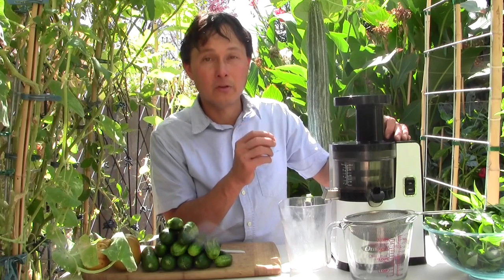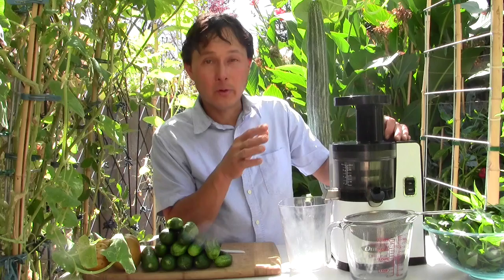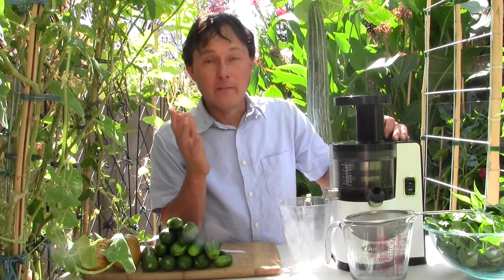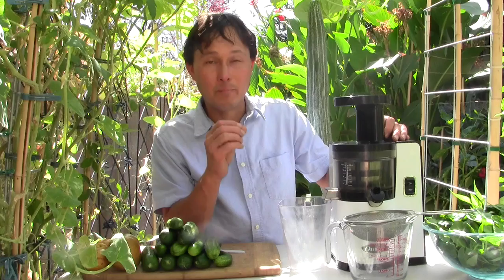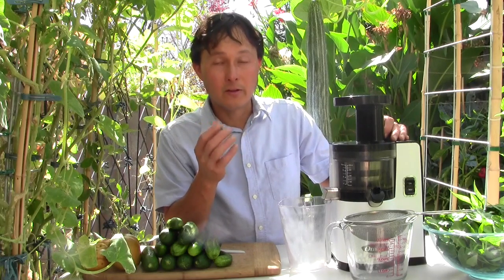I'd encourage you to get one of those — they will save you time when juicing. These juicers run at a low RPM: the VSJ 843 runs at 43 revolutions per minute, which is really slow compared to a Breville Juice Fountain that runs in excess of 10,000 RPMs. The high speed causes more oxidation to the beneficial phytonutrients in the juice, which scientific studies suggest reduces anti-cancer benefits.